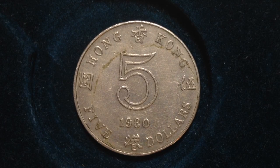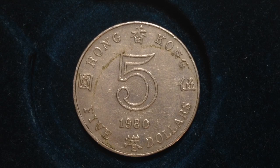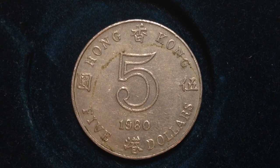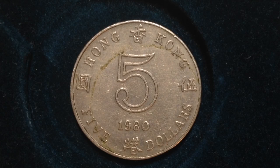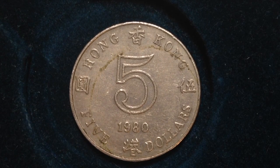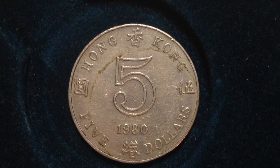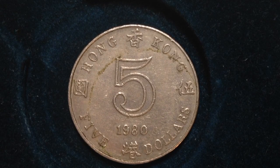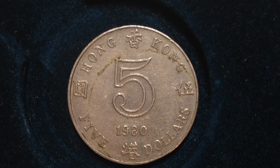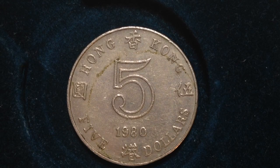Hello YouTubers and coin collectors out there. This coin is the $5 Hong Kong coin. This particular series of coins was made from 1980 to 1984. Its value is $5, which is the US equivalent of 64 cents. In 1980, there were 40 million of these coins produced.